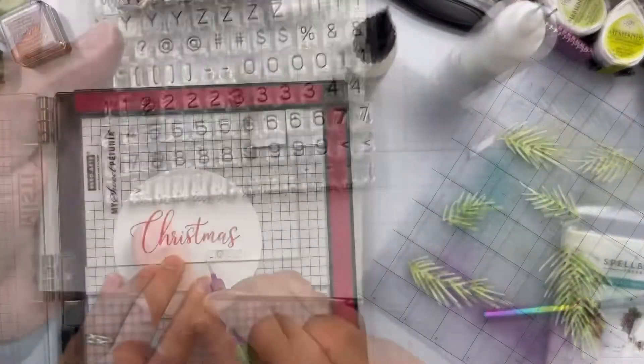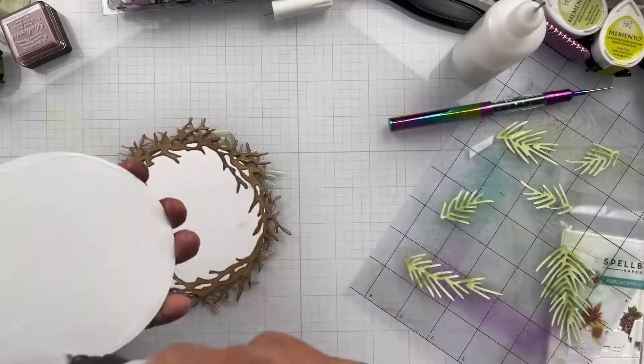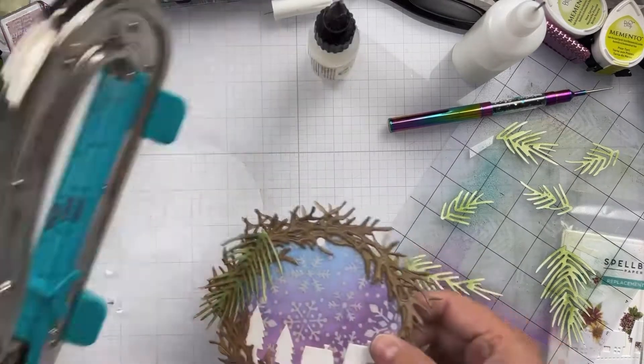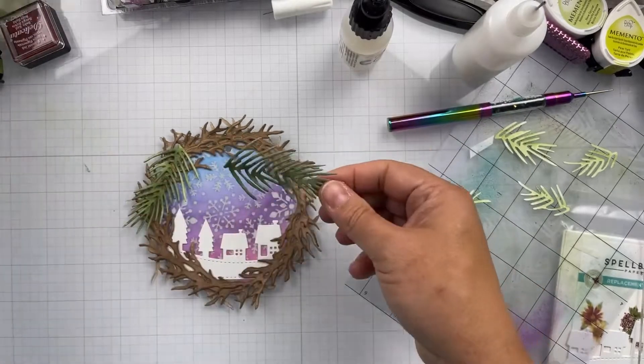Now I'm going to stamp the Christmas sentiment that comes from Simon Says Stamp — 'The Magic of Christmas.' I did that in the Delicata ink three times. And then the 2022 comes from the Honey Bee Stamps Simple Alpha stamp set.